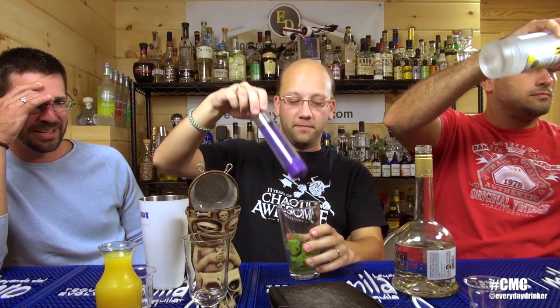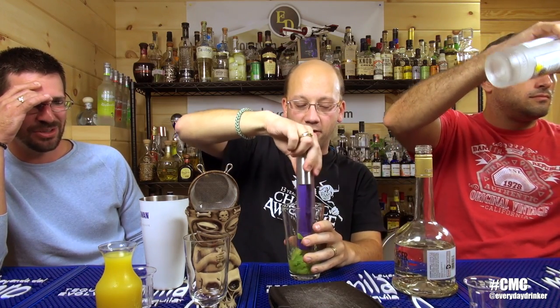Avocado and Goldschlager — half ounce Goldschlager. And an ounce and a half of Citrus Vodka on top with orange juice. I have to muddle the avocado with the Goldschlager first, then we add the Citrus Vodka and top with orange juice.